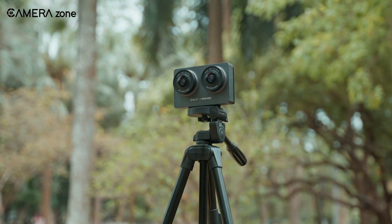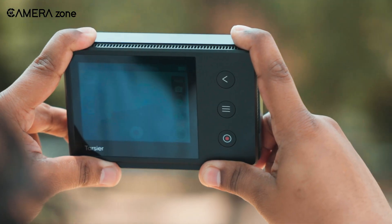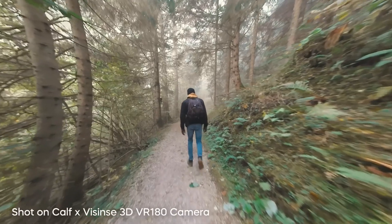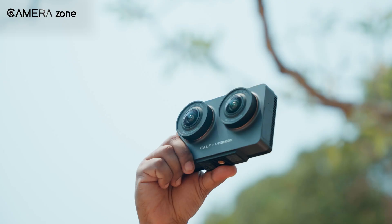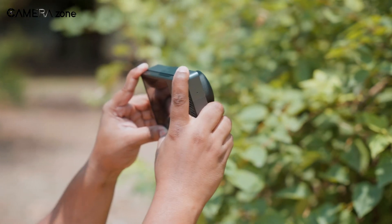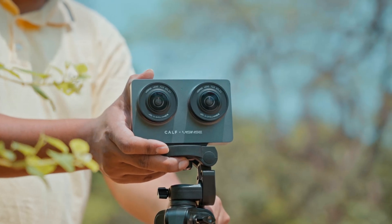Looking for a camera that can capture 3D VR videos? We've been testing the Carfex Vizinci 3D VR 180 camera for the past few weeks, and we're ready to share what we found. This pocket-sized device shoots videos you can watch in VR headsets, making your viewers feel like they're actually there. With its 8K resolution and wide-angle lenses, it promises to bring your memories to life in three dimensions. But how does it perform in real-world use? Is it worth the price? We took it out for shoots in different settings to find out if it lives up to the hype.